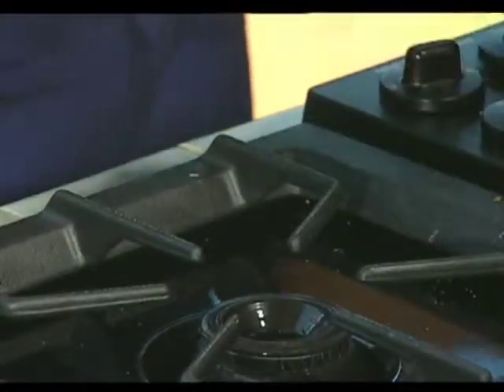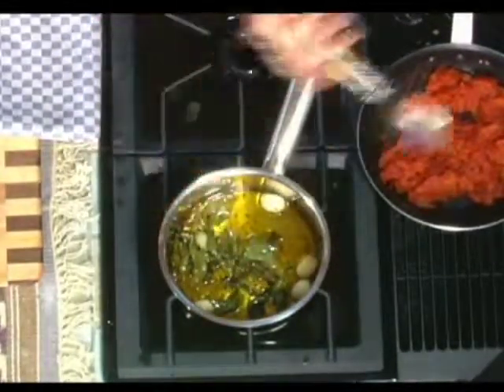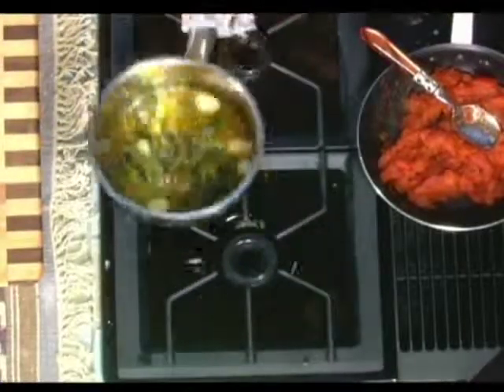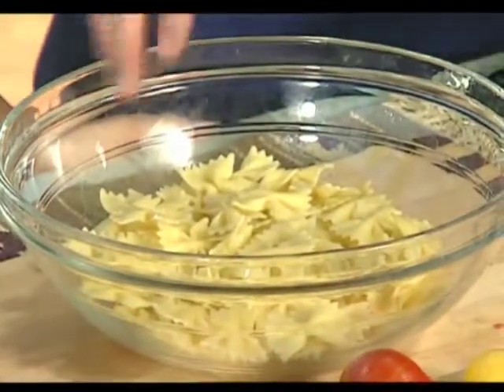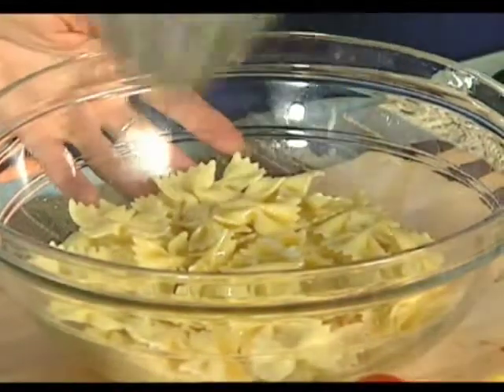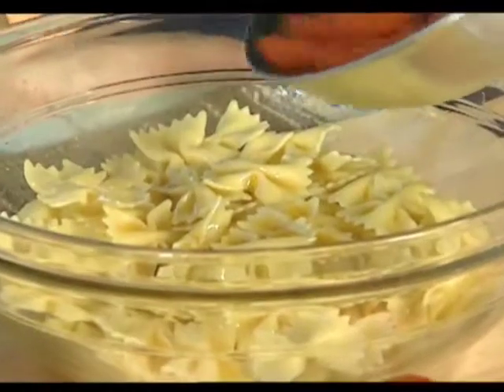We're going to pull this off the heat. Our oil has sizzled and you can see how our basil is crispy — we've steeped it. We have a little crushed red to give it some heat. We're going to strain this right into our pasta. This is freshly cooked bowtie pasta — you could use any style you like. We add our infused oil and then add our tomatoes to it.